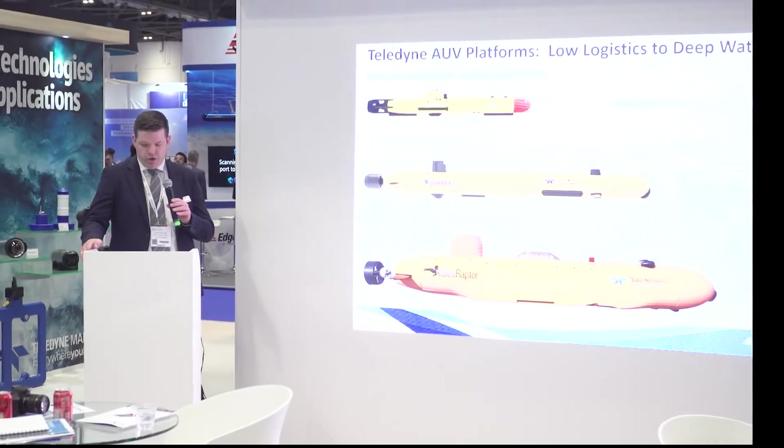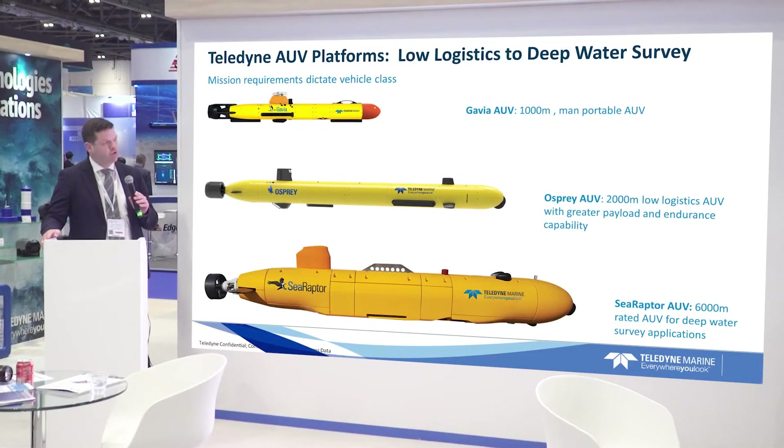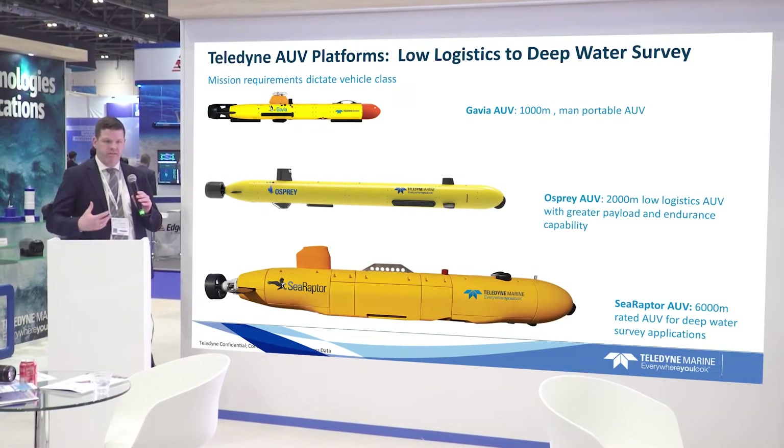It's part of our three AUV lines that we have going. We have the Gavia AUV, which is a 1,000 meter man-portable AUV system. We have the Osprey, our 2,000 meter low-logistics AUV. It has greater payload and endurance capacity, but it's still a drive-back system similar to the Gavia AUV.